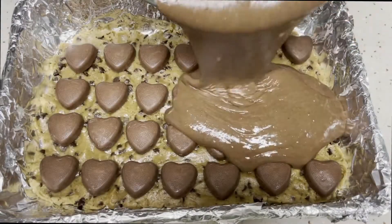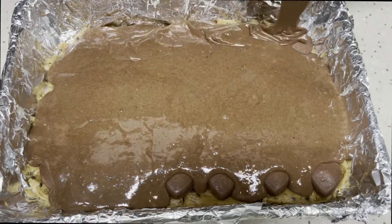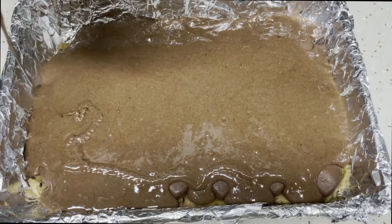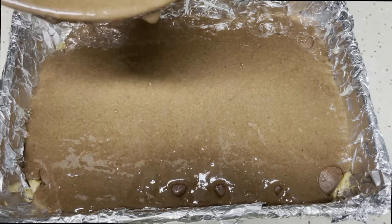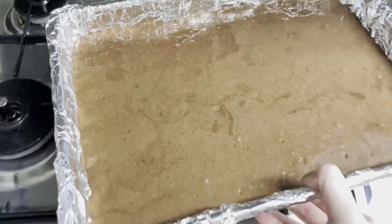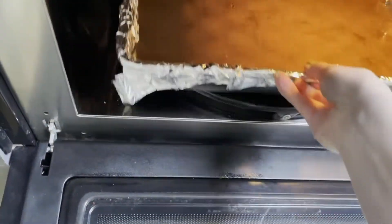Now, you pour the brownie batter on top of your cookie dough and Reese's in the pan. Bake the brownies at 350 degrees Fahrenheit for 30 to 40 minutes.